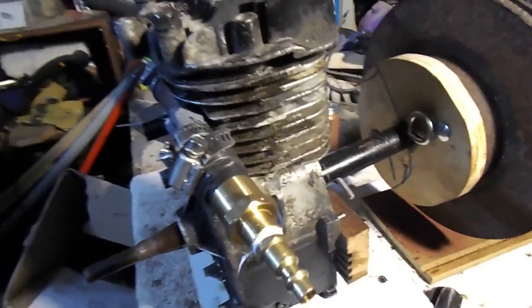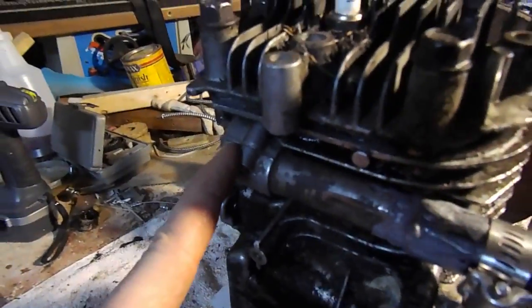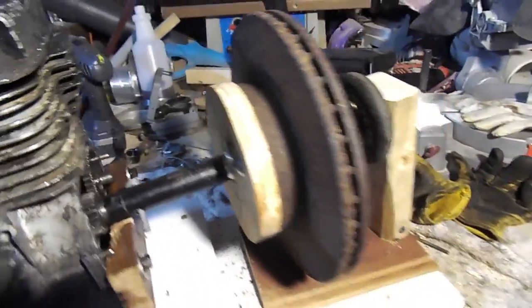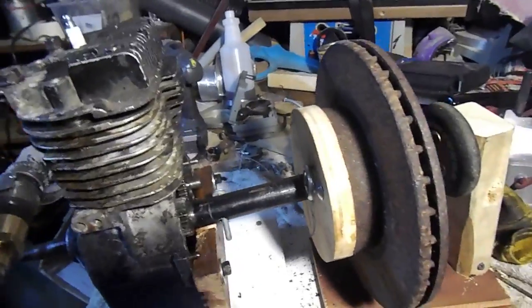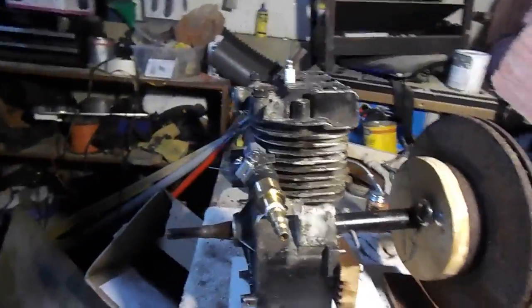Brass fitting, hose clamps — my air is going to come in through here and go into the intake valve. There's a spark plug in there just to hold everything together. Pretty much it. I'm going to put the air on it and hopefully this thing will fire up and be good to go.